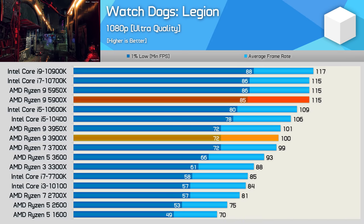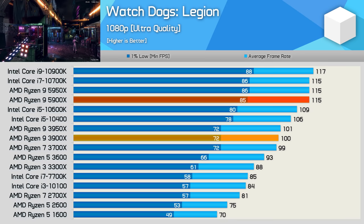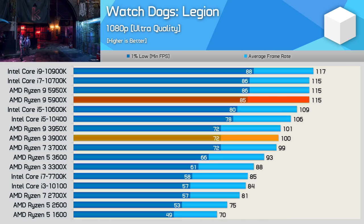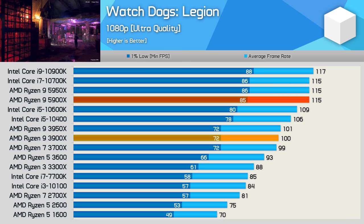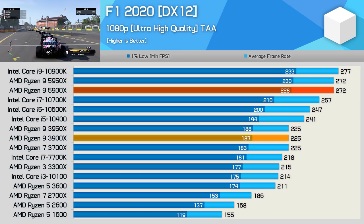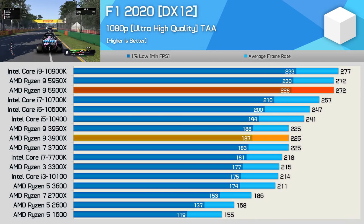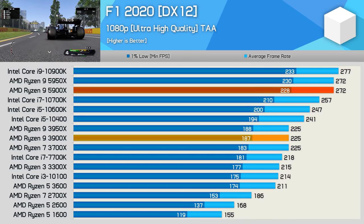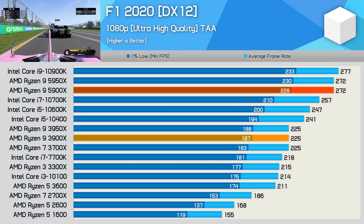Moving on to Watch Dogs Legion, and here we see very strong performance from the 5900X, placing it on par with the 10700K and just 2 FPS down on the 10900K — basically the same performance. That's also a rather large 15% boost over the 3900X. We're also seeing some big performance gains in F1 2020, where the 5900X was 21% faster than the 3900X, hitting 272 FPS with the RTX 3090, and was just 2% slower than the 10900K — close enough to call a draw.